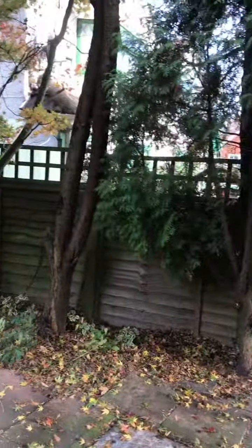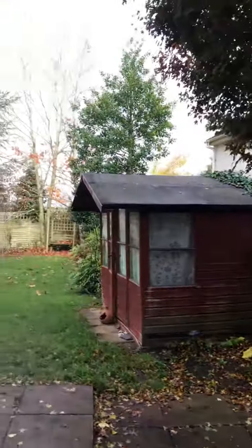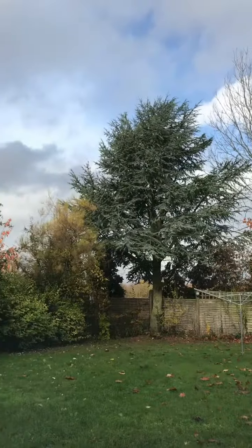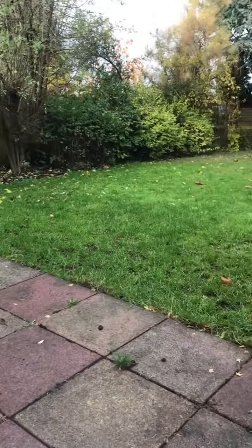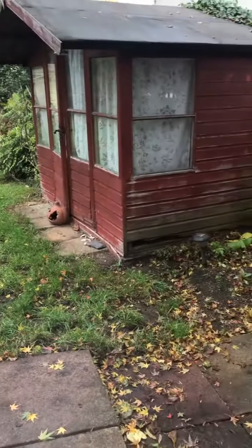Just heading out inside to the rear garden. As you can see, the trees are quite maintained and well kept. The grass has all been trimmed, again well kept.